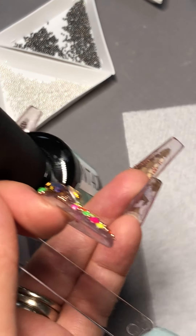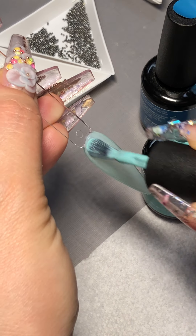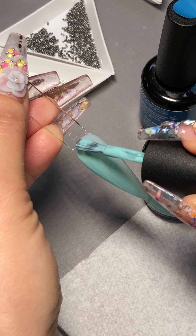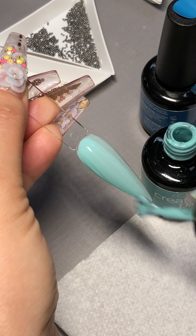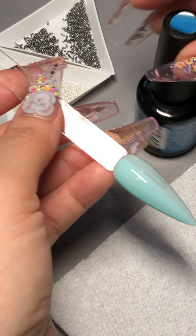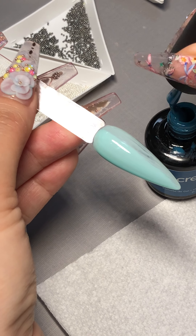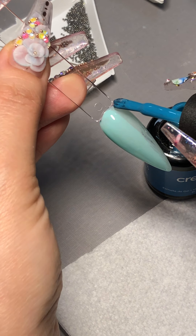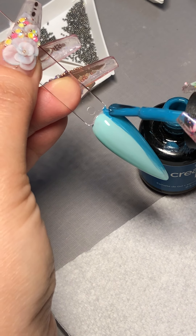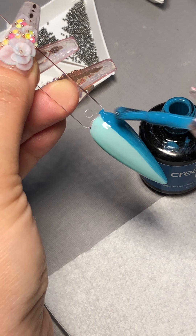We have a piece of paper so you can always wipe the brush off on the side. Now with this second layer, you're going to apply color on half of the nails, making sure you get it even, and then use the other color on the other side — just half of it.